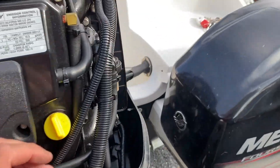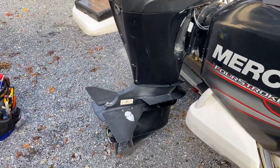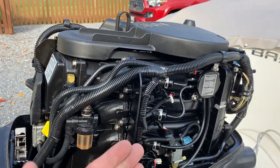Other than that, that's all you need to do for these outboards. I recommend you keep them vertical instead of tilting out during the winter. But since we're going to run antifreeze through it, I don't think it's going to matter if we tilt it up or leave it in this orientation.